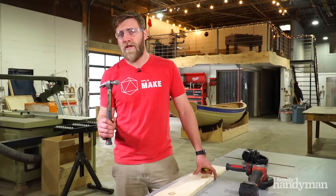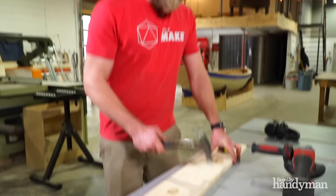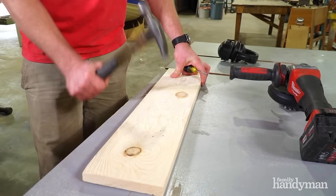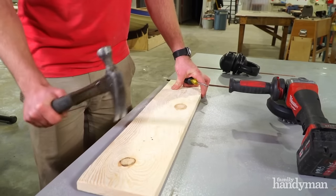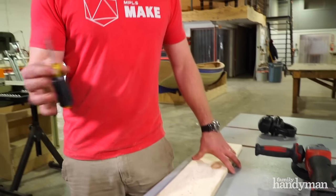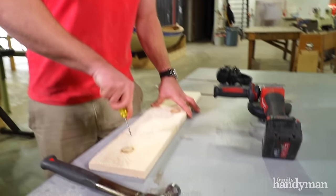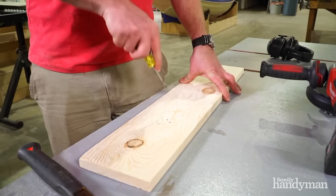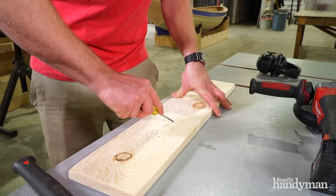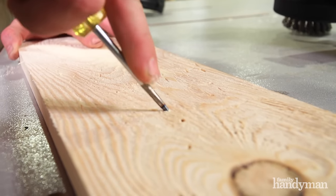Step two, we want to distress the wood even further using a hammer and awl. First off with a hammer, I'm just going to whack the wood a few times, get some good dents going in there. I can also use the claw of the hammer. We're just going for a random pattern, imagining this board has been in a barn for a long time. Now I want to simulate wormholes. For this I'm going to use an awl. Just take the awl, give it a kind of twist using your palm to get some nice pressure on there. You can even draw these out a little bit using the edge of the awl. And that's it.